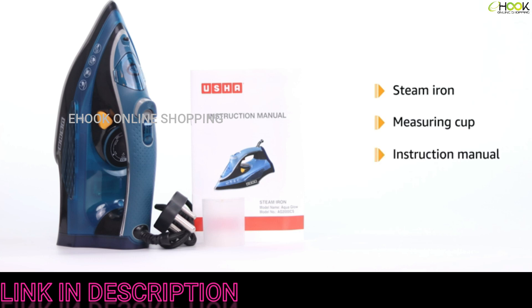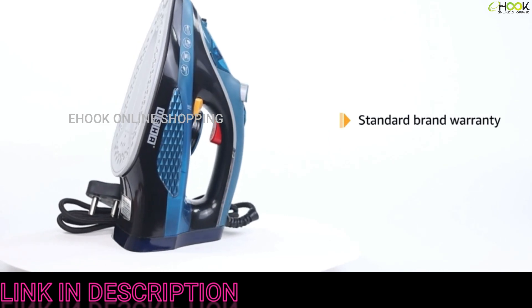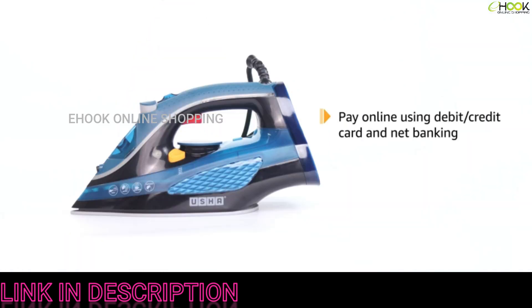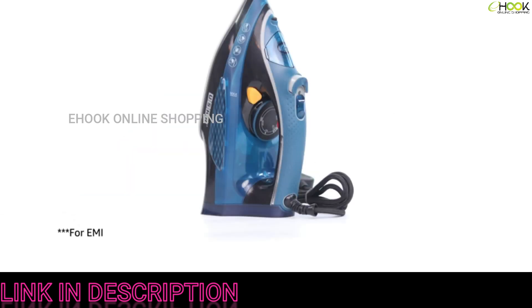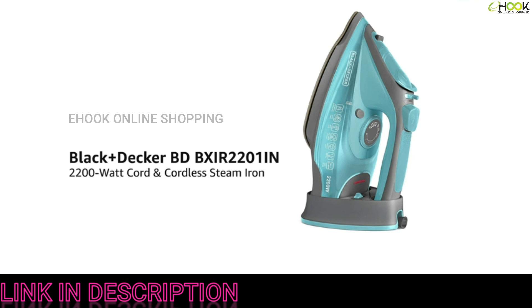The power cord allows 360-degree swivel for ease of access. The box includes a steam iron, a measuring cup, and an instruction manual. This product comes with standard brand warranty. Pay online using debit or credit card and net banking; for EMI options, replacement policy, and further information, visit the product detail page.